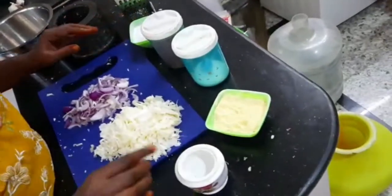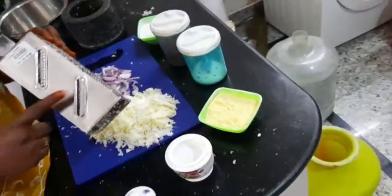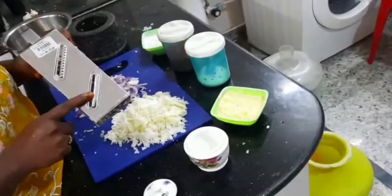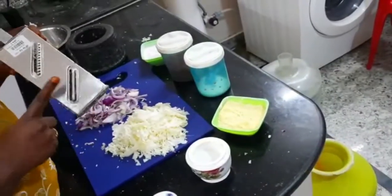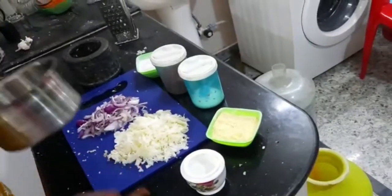It will be a bit more than the eggs. The egg is hot. When I eat, I will bake the egg and grate it. Then it will be a bit more than the egg. Now, I will cut the egg and boil it, and do a bowl for the egg.